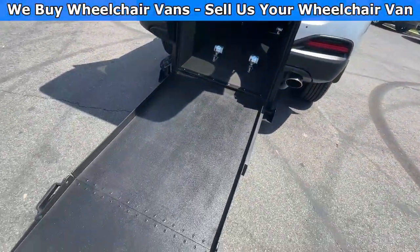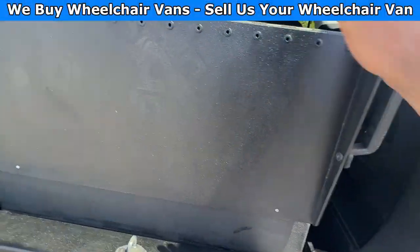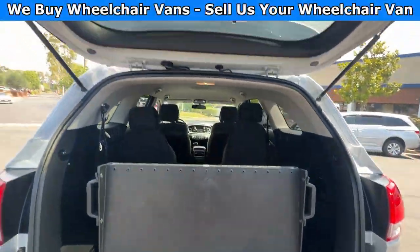Let's go ahead and bring the ramp back in. You'll use the same handle to lift it up, and then you can close the liftgate.